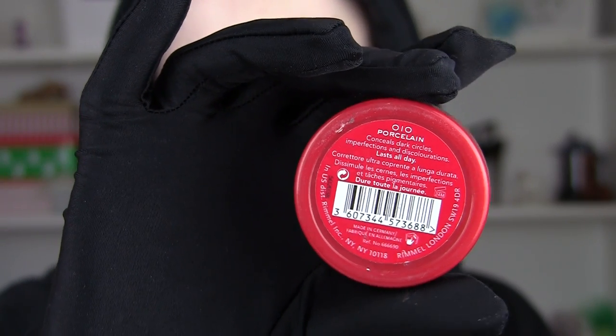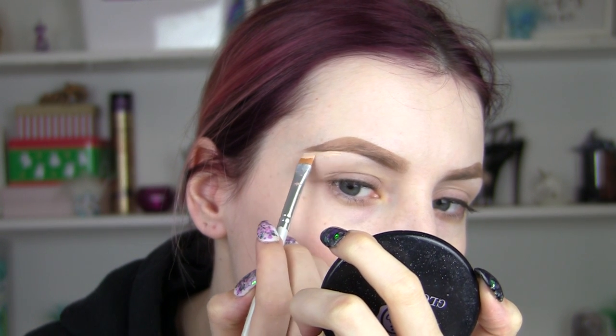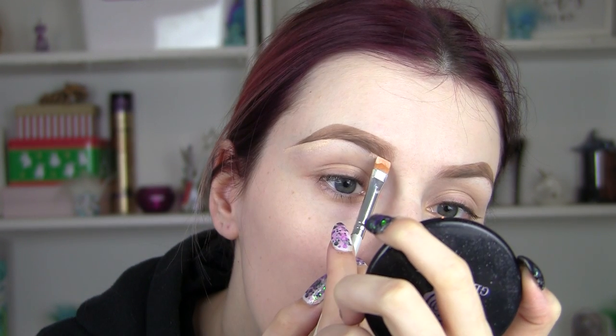I'm also going to define my eyebrows and sharpen them, which is like my favourite thing in the world. Because you want your eyebrows to be sharp enough to kill a little liar.